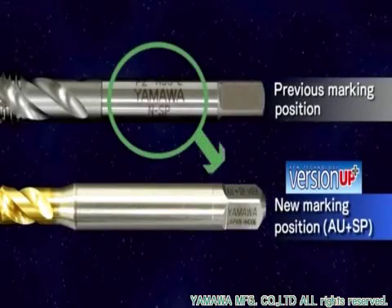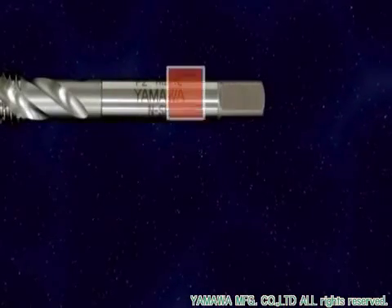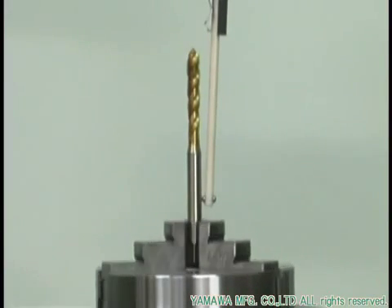The position of the markings is shifted from the shank to the tap square. The circularity of the tap's shank has been improved, leading to greater stability at high-velocity revolution.